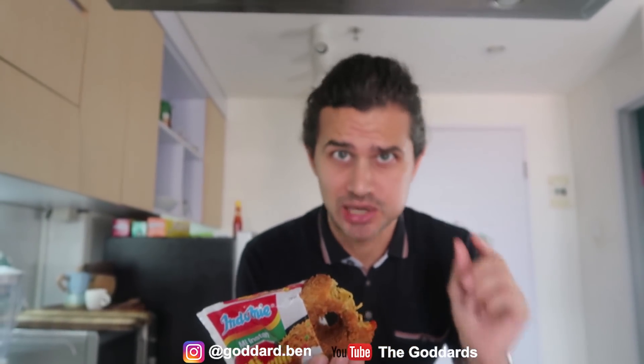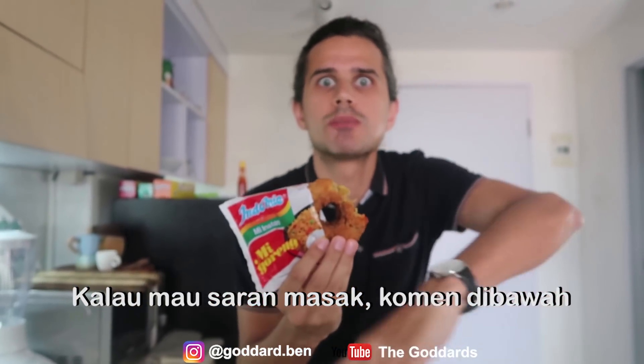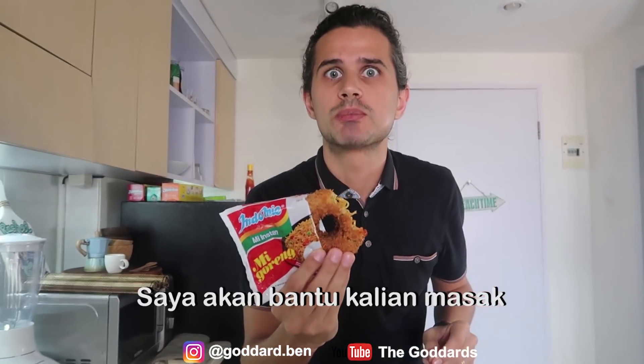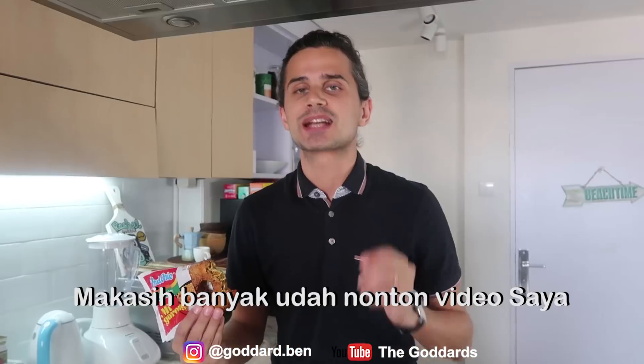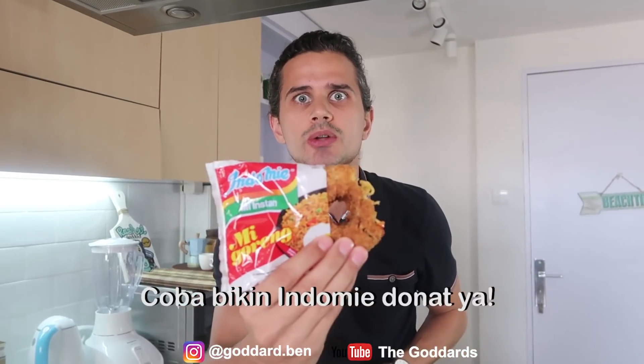So guys, if you'd like to make this, please watch the video. And if you want any advice on how to make things, comment in the comment section below and I will try and help you out. I reply to as many comments as I can. Thanks ever so much for watching my video. Like, subscribe, and I shall see you next time. Bye. Try this — Indomie donut. Awesome.